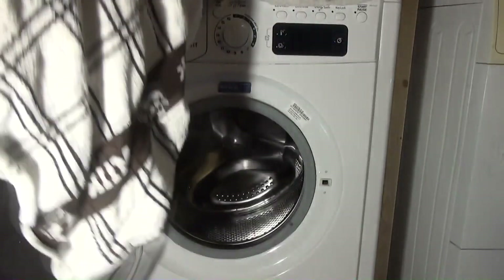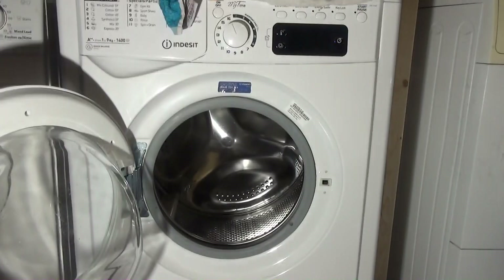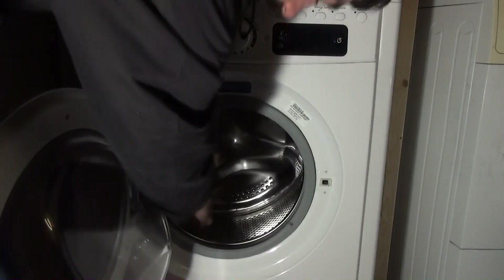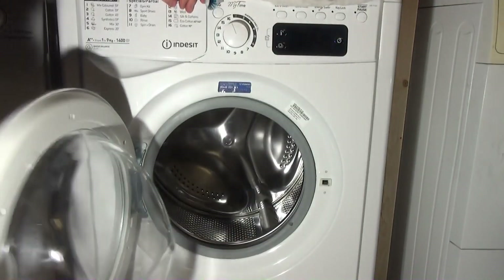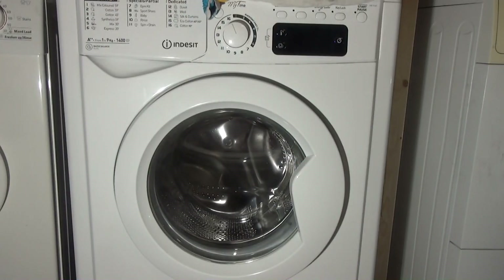They've also been washed and rinsed properly too. I've put enough fabric softener for that load, which is 35ml. The standard dose is 25ml - you've added an extra 10ml for 7kg plus. This is a 9kg, so you can imagine how much you should have really. Okay, so that's done. All right.